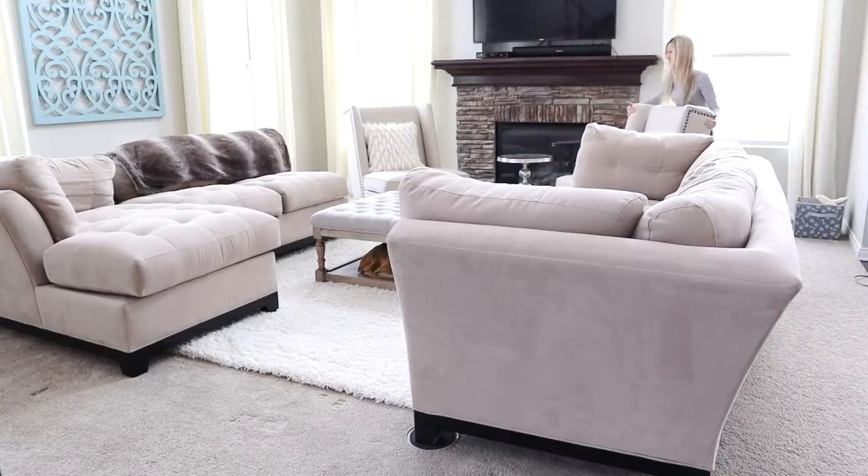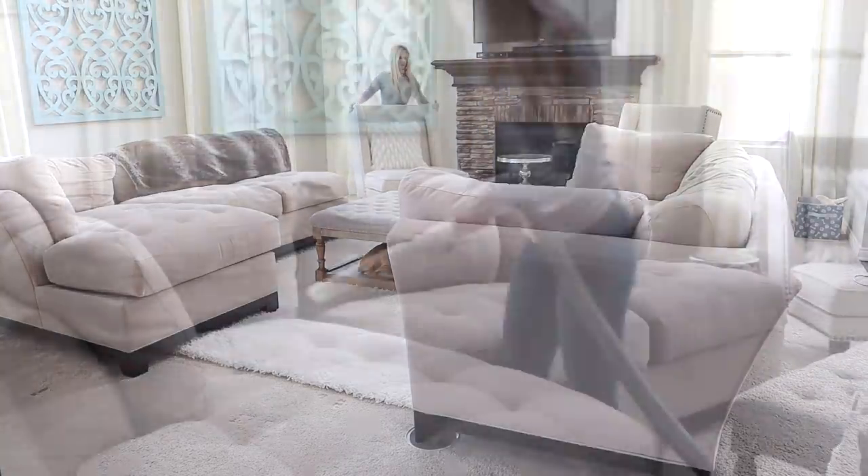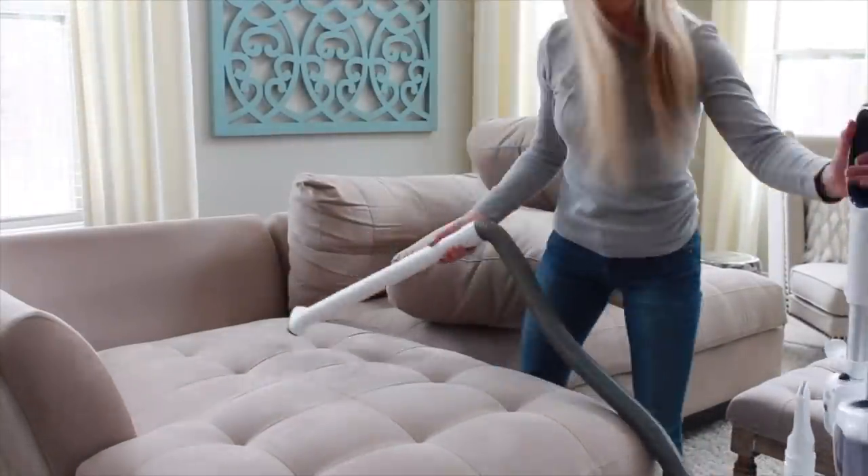The furniture is finally in place and now I'm just going to dust everything and start adding the decor.